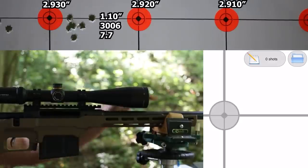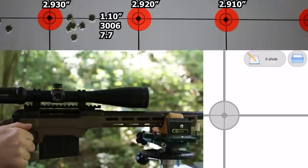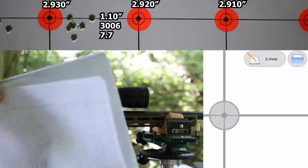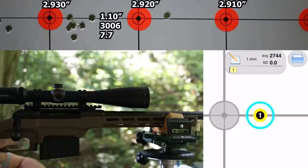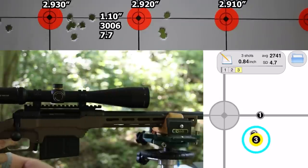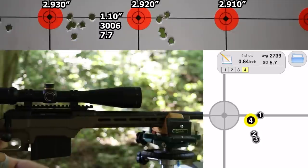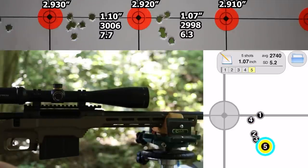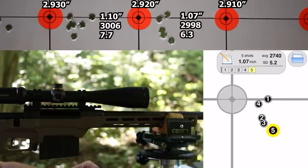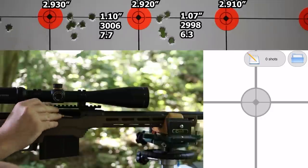That turned into a longer break than intended — the gun's pretty much back to totally cold. Let's see if the first shot goes right again. 2.920 inches. That last shot took us over an inch — velocity 2,998 fps, SD 6.3, group 1.07 inches. Without shot five, 0.84 inches. Not too bad, but I'd like to put this last group together and get a size worth bragging about.